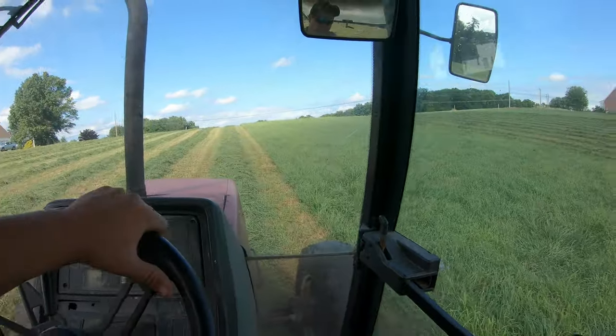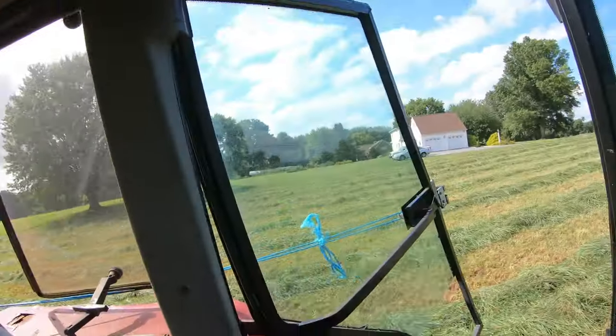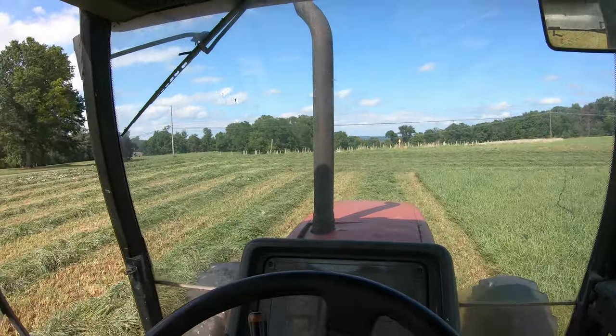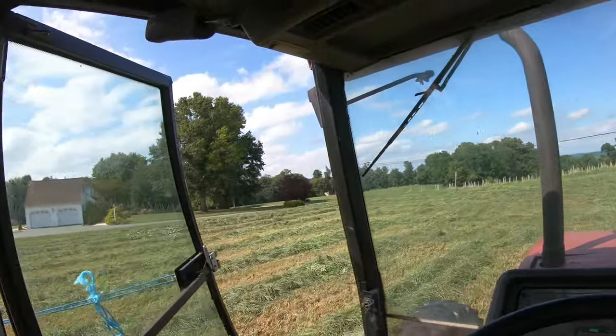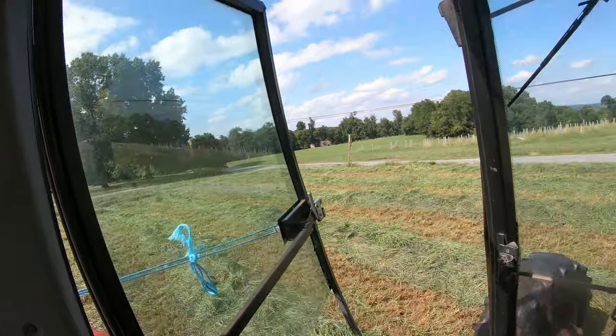I don't know if I got promoted or demoted, but I'm here mowing hay now. Dad was mowing and then asked me to take over. I enjoy mowing hay — the only reason I said demoted is because the air conditioning doesn't work on this tractor right now. It's a nice toasty day here, beginning of August — always nice and warm. So we've got the special air conditioning working — got the door tied open. It looks stupid but hey, it works.